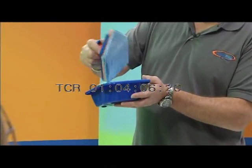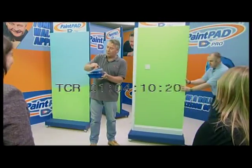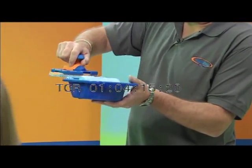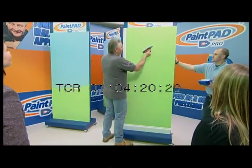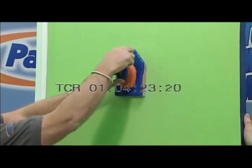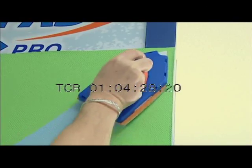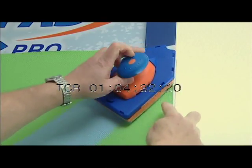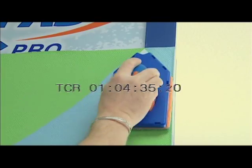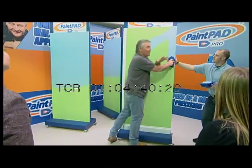Now what happens when it comes to doing the intricate parts, all the tricky bits? The same method — you load up the pad like this, scrape off the excess and it goes back into the tray. Then I'm going to show you on here how it works. Now, see this little point here? That's less than 90 degrees, so that allows you to go into any corner without a problem. And the pad extends past the tool, so you can go down any corner and get right into the corner without having to use a brush.